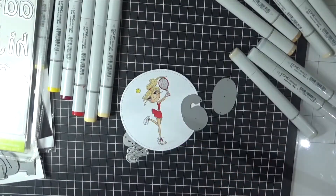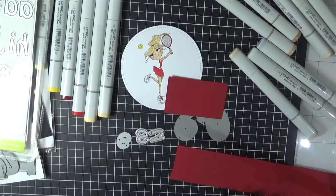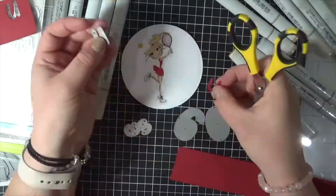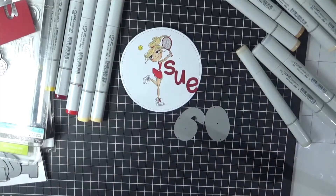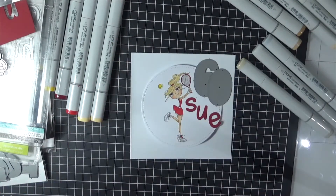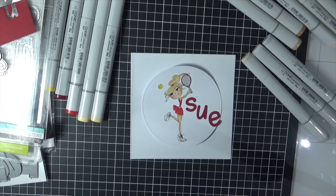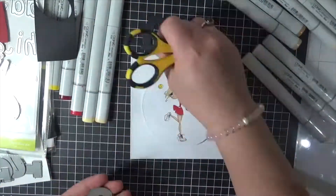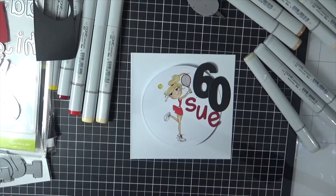Unfortunately I am using quite a few products that are retired, but I'm sure that you can find something similar and I will link up what I can for you to have a look at. I'm just using some scraps of black and red cardstock to run all of these dies through my Big Shot, and then I'm just pushing them out using my scissors. I've cut the Sue word out and I'm just deciding on what to do with the number 60 — I decided to run it through using some black cardstock. Just using all the scraps from my little scrap bucket next to my desk — it's the best way to get things like this cut out.